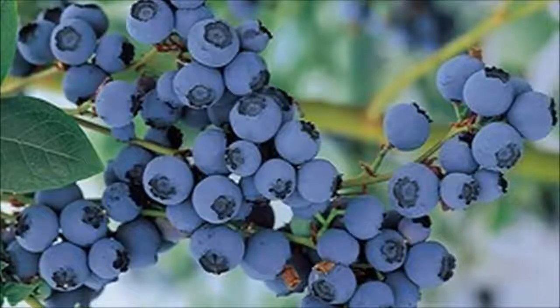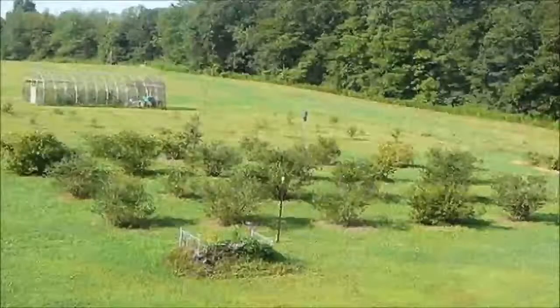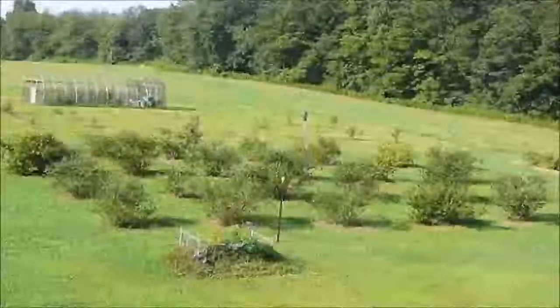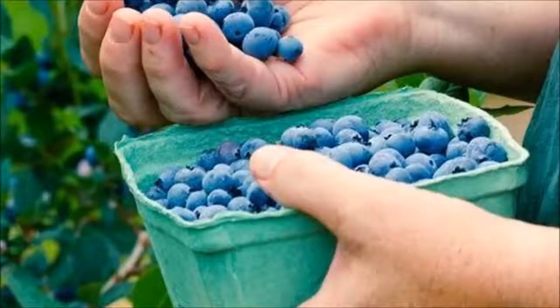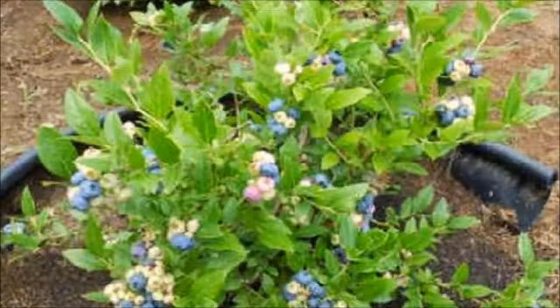Step 4: Mulching. The best mulches for blueberries are sawdust, bark mulch, grass clippings, and acid mulch. Because of their shallow roots, blueberries have great benefits from mulching. Only 2 to 4 inches of mulch are more than enough for preserving moisture, preventing weeds from growing, and ensuring organic matter. This procedure needs to be done every year, and make sure you are not using any bark or sawdust from cedar or redwood trees.